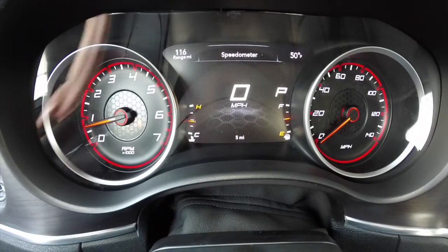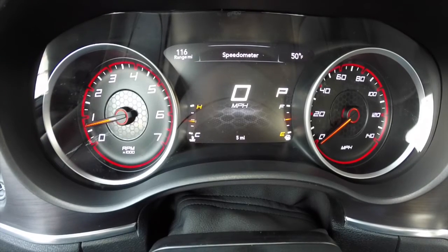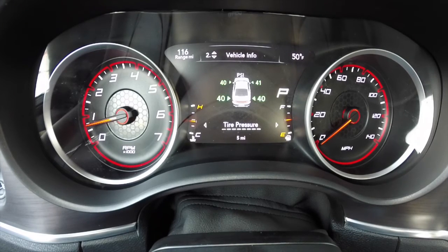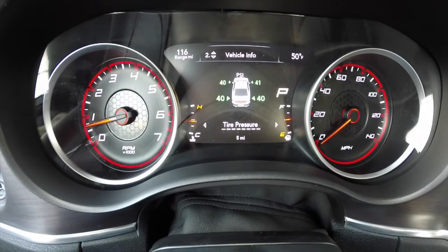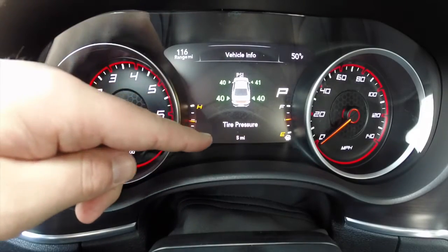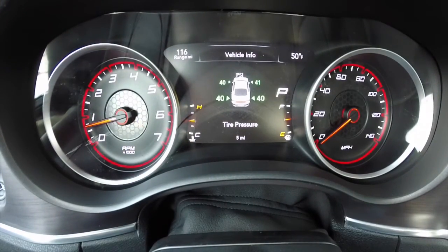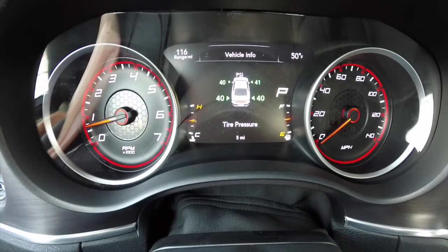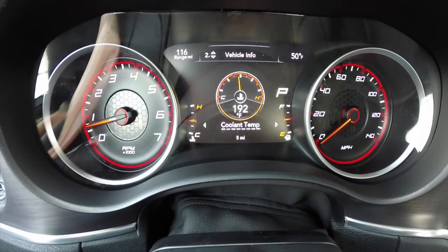We're going to go into the menus. Right now we're in just the main menu — the speedometer menu. If I press down on the steering wheel, I go into vehicle info, and as you can see below where it says tire pressure there are several different tick marks. That means you can press the left or right arrow that many times and it takes you to that different menu. Right now we're in tire pressure.